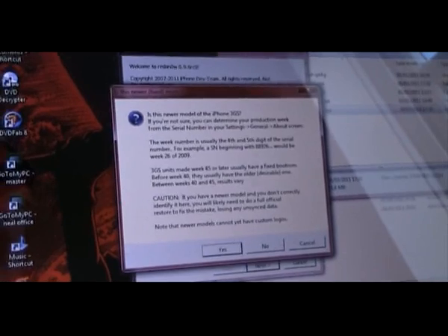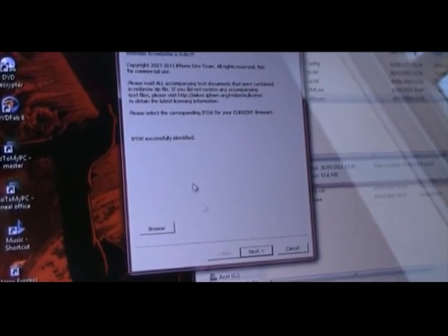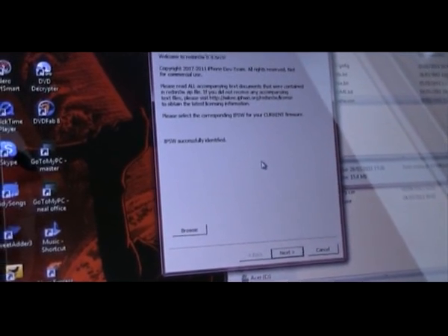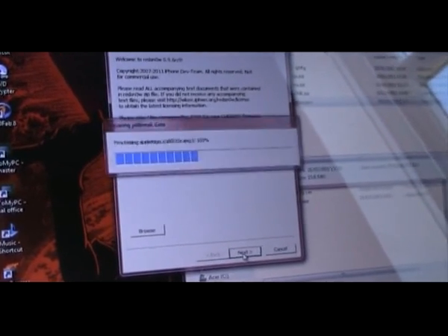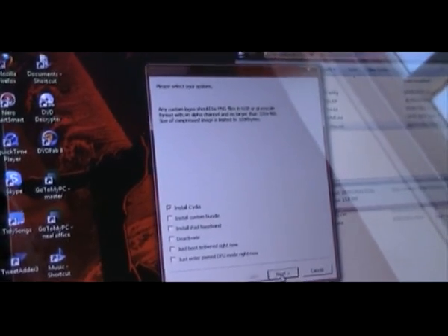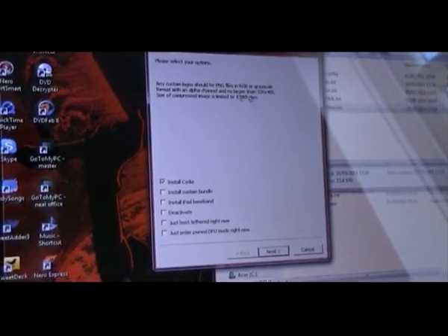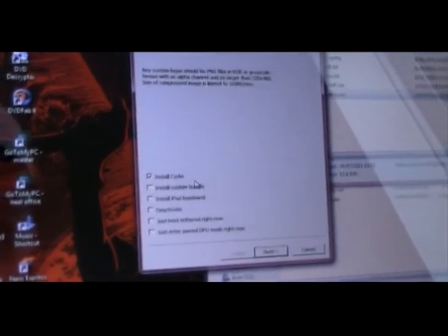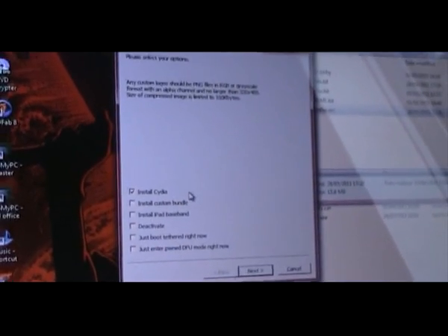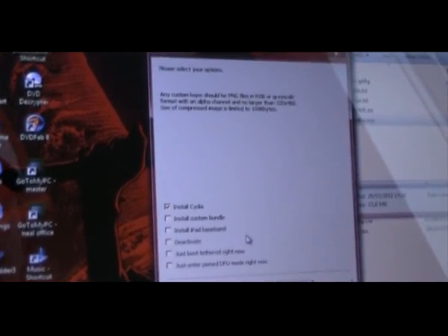Select the IPSW file and RedSnow will start to process it. It doesn't matter about the warning message — just click yes if you want to continue. The IPSW file will be successfully identified. Hit next and it will prepare to jailbreak using the IPSW file data. It will ask what you want to install onto the device — you want to install Cydia. That's all you want to do at the moment: just install Cydia and jailbreak the device. Select next.